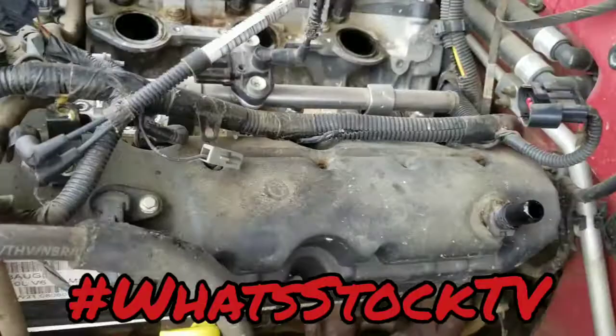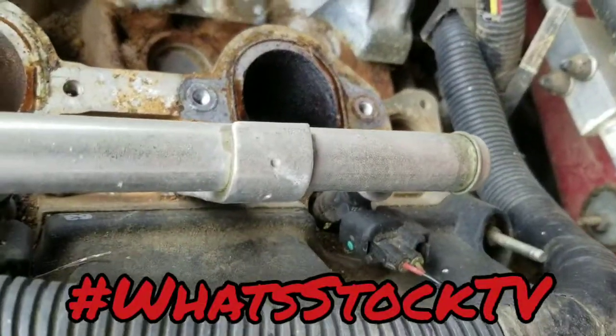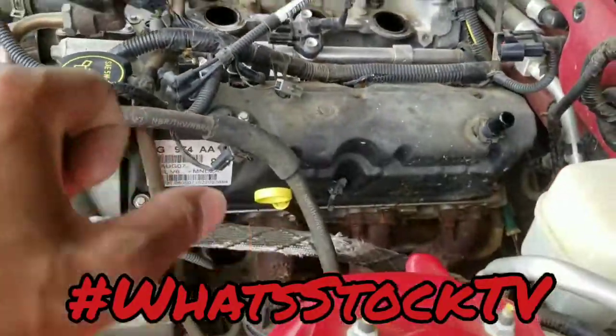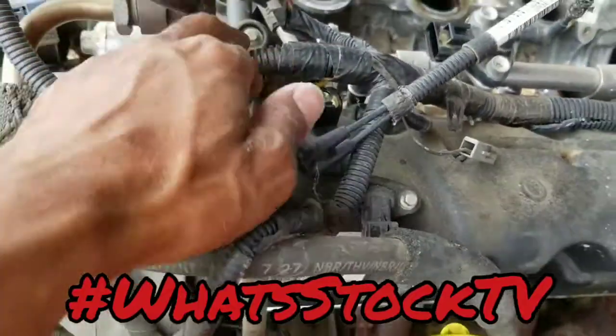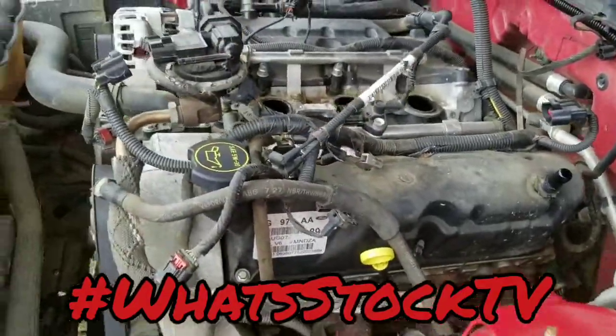Once I get those out, it'll be time to unhook each of the fuel injectors, get those unhooked, and then this whole line should come up. I think everything else is out of the way, so I kind of have to wiggle it around, but I should be able to lift it up and pull it out that way.